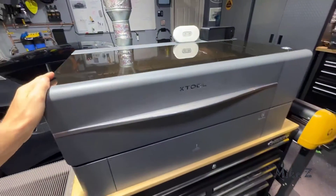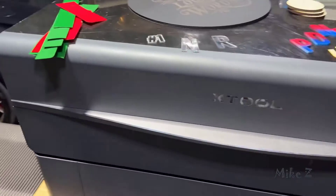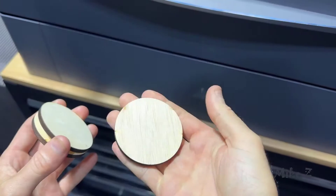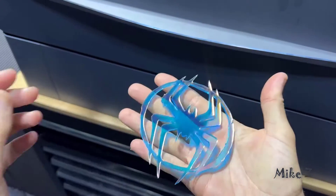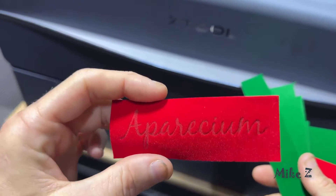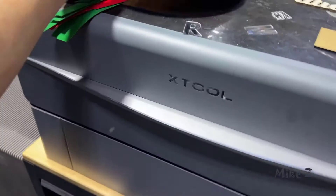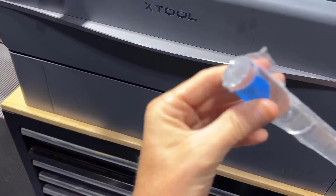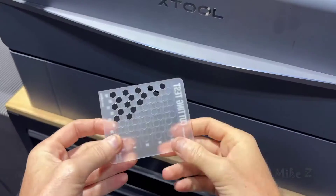Pro number one: this machine is actually really versatile and powerful. The P2 can cut through a lot of materials like wood, acrylic, leather, fabric, and so much more. When it comes to thickness, it can handle up to 18 millimeters of solid wood and up to 20 millimeters of acrylic in one single pass.